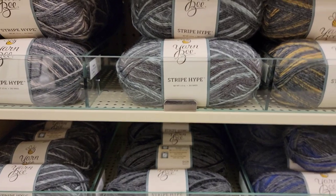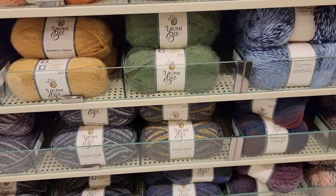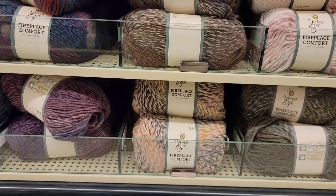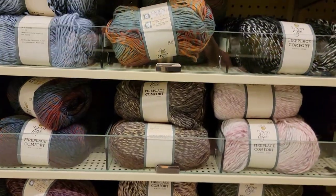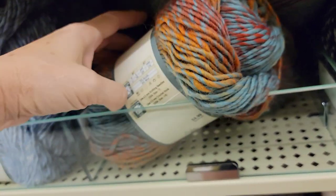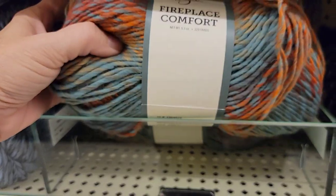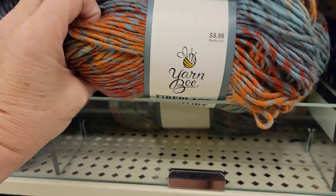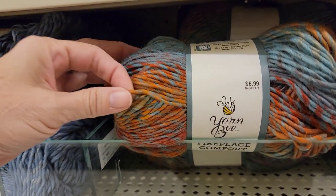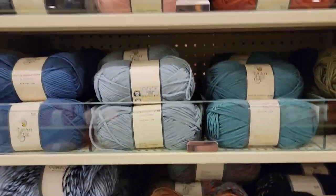I've got some Stripey Pipes. Those look like the same colors. Fireplace Comfort. Are there any new colors here? This looks like it may be new — this is called Splash of Color. 229 yards, $8.99, 70% acrylic, 30% wool, four medium weight. That feels like a five though. Must be merino.